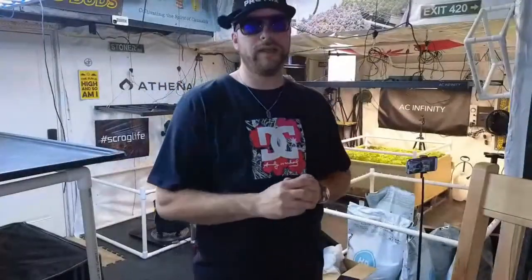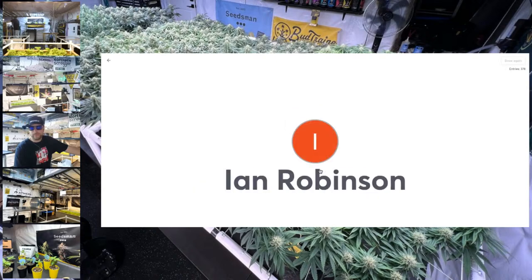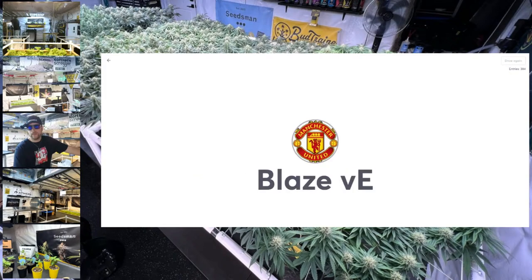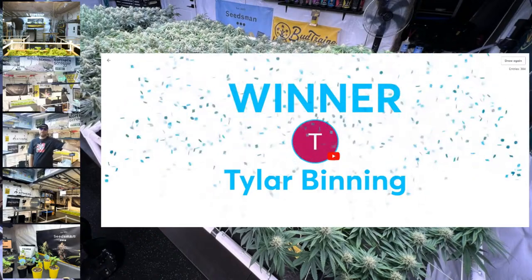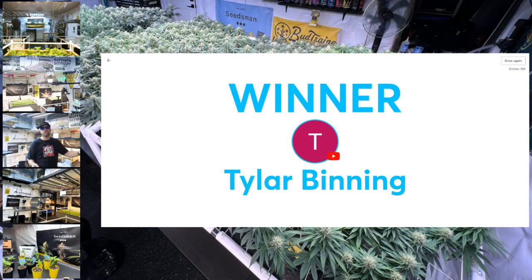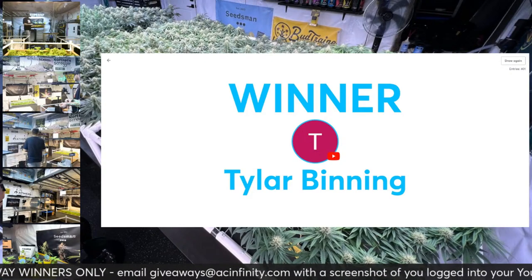Let's do one ACI giveaway right now — type 'ACI' in the live chats for your chance to get in on this $100 gift card you can use on 420 with the sale. And the winner is Tyler Finning — congratulations! You need to email giveaways@acinfinity.com to claim your prize and take a screenshot of your YouTube profile page. That's an awesome package — you can put some money towards something really good. Congratulations!